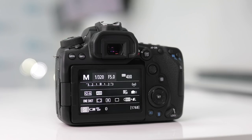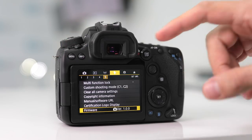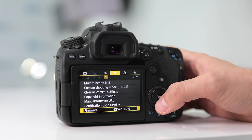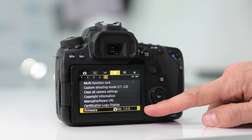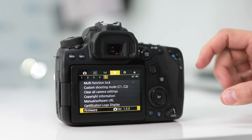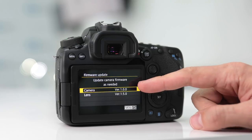So where can you find the firmware version of your camera? Hit the menu, go to the setup menu, and go to page 5 of 5. Scroll all the way down until you see firmware. This will tell you the firmware version — on this camera it's version 1.0.0, which means I'll need to update the firmware on this 90D. If you hit Set, it also shows you the camera version inside the menu.